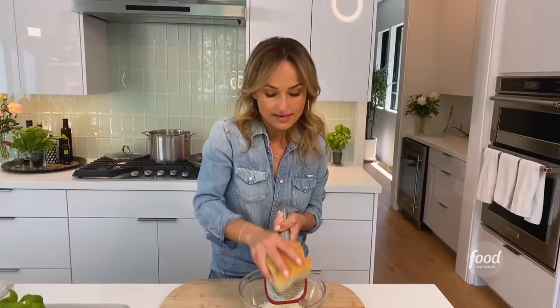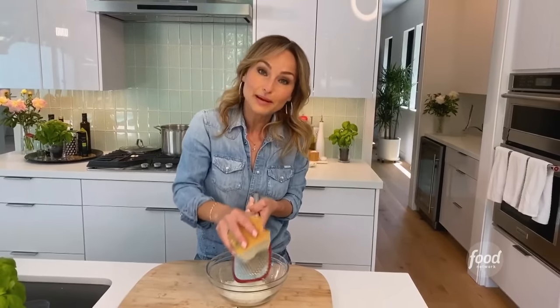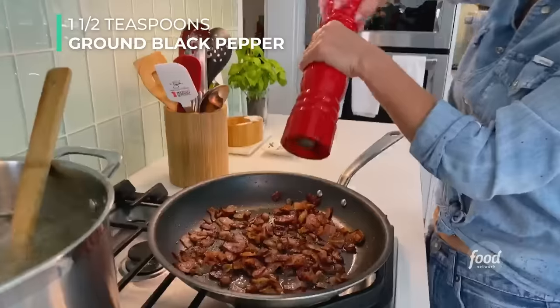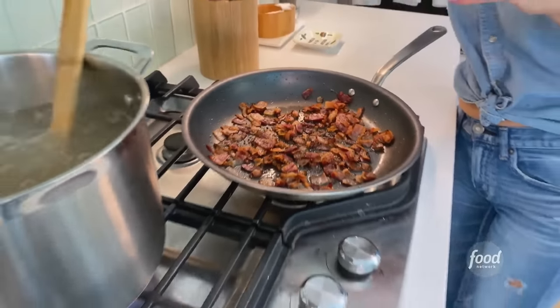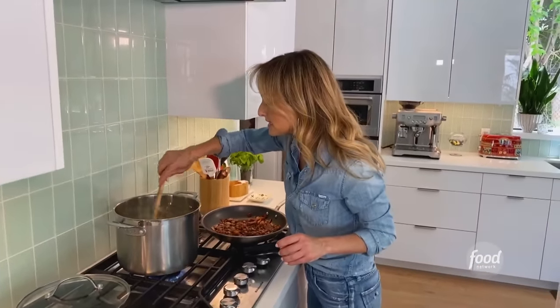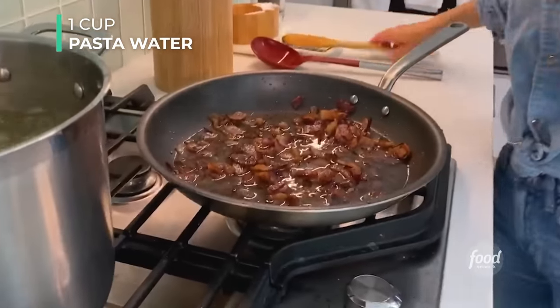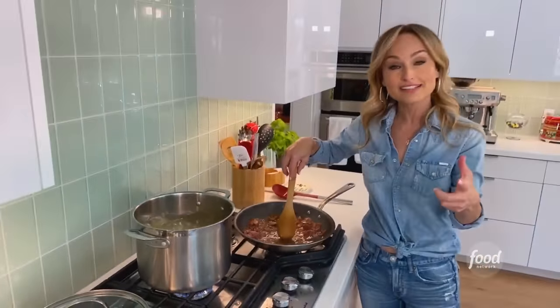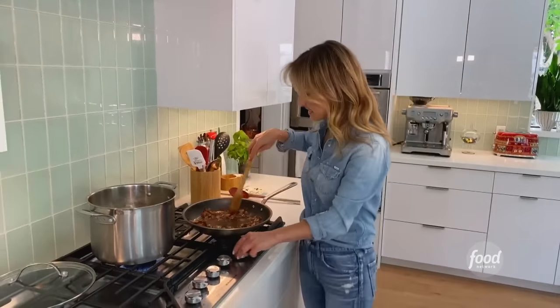Black pepper is sort of up to you. A lot of times Jade eats these pastas with me and she's not a big lover of black pepper, so it depends on your preference — and it also depends on what kind of bacon you use, because some bacons already have black pepper in them. I'm using freshly ground coarse black pepper, just adding a little bit right on top of the bacon. We're also going to add some pasta water, because it starts making the sauce before we add the pasta. The pasta water has gluten from cooking the pasta, so it gives the sauce a nice texture. Just have it on low heat.